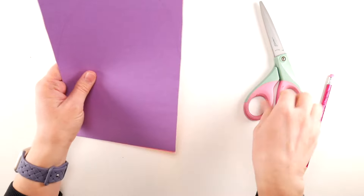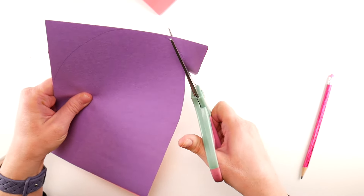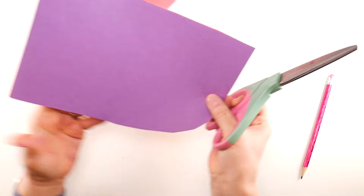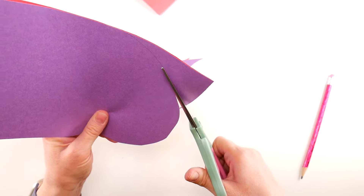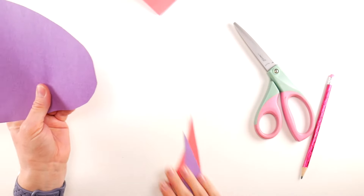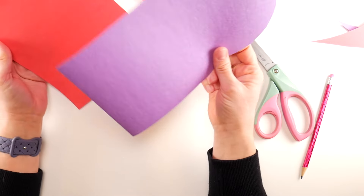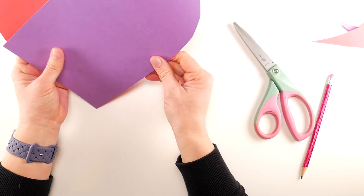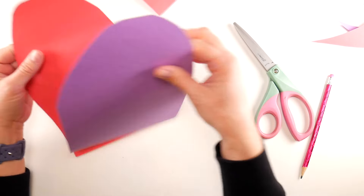Take your scissors and trim the rounded heart shape. Since I'm stacking these together, they'll be cut exactly the same. Just cut the rounded top of your heart — I'm free-handing this. Then separate your two pieces and overlap them into a heart shape to check the fit.